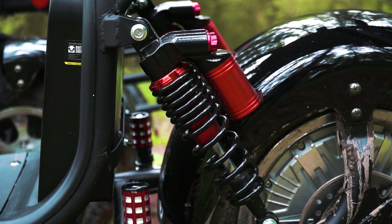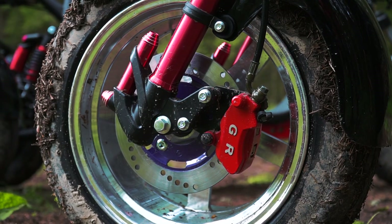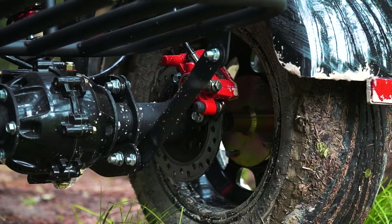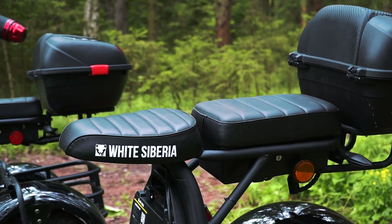Both scooters have a similar suspension system: a spring hydraulic fork at the front and spring suspension at the rear. All wheels have a disc hydraulic brake system. By the way, the trike has a reverse mode — to switch it on you press a special button and then push the throttle. The seats are quite comfortable, with enough room for two people.